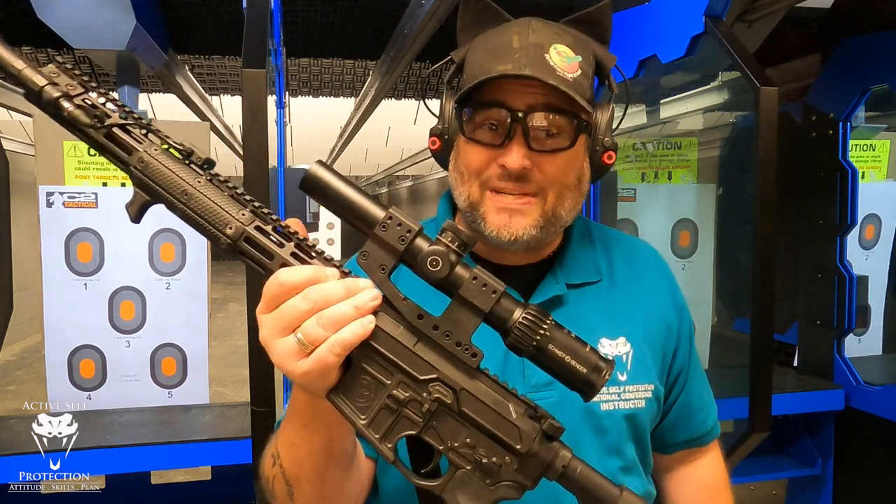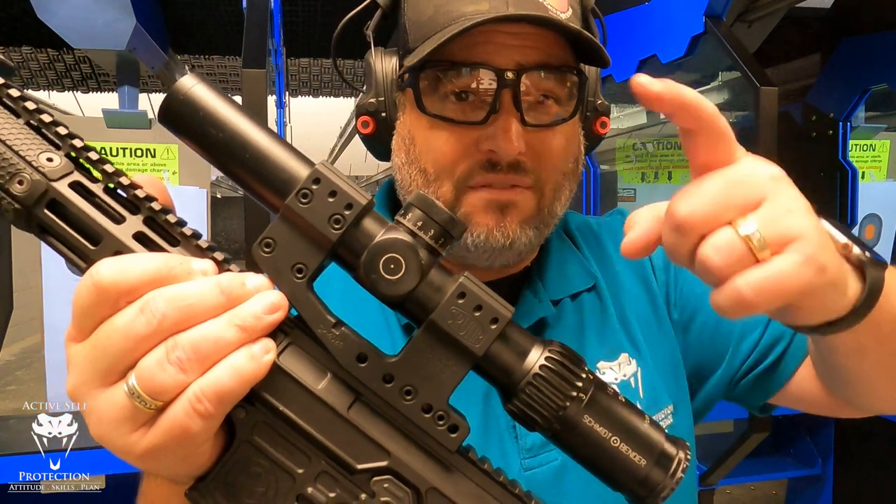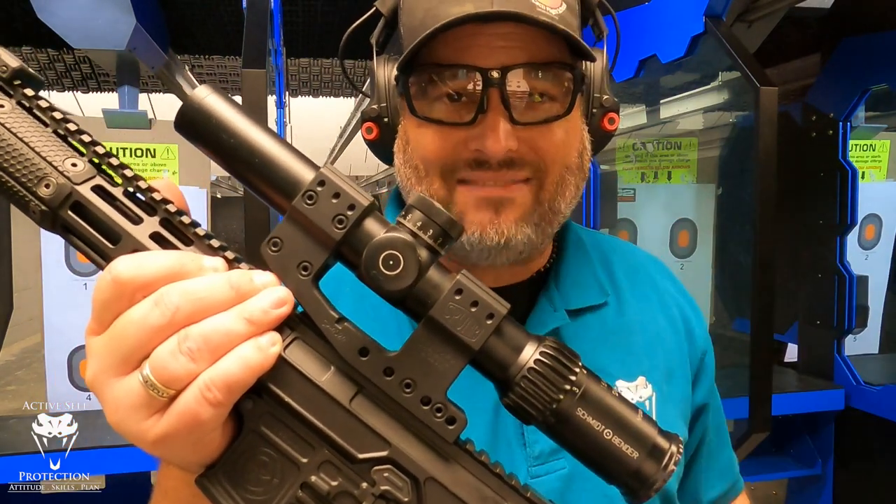Hey everybody, welcome to Active Self-Protection Extra. Today I'm going to finally give you a gear review on our Sunday gear review of the Schmidt Bender 1.5-8 Short Dot.